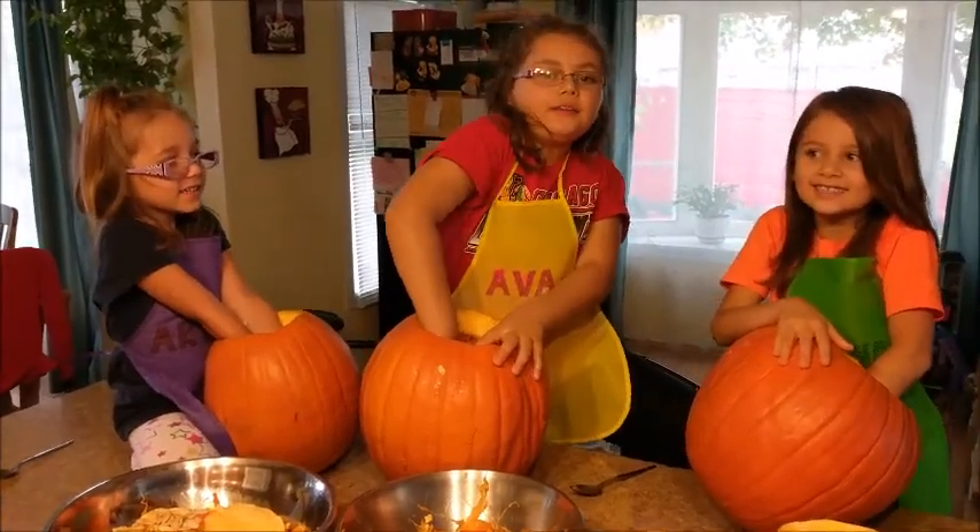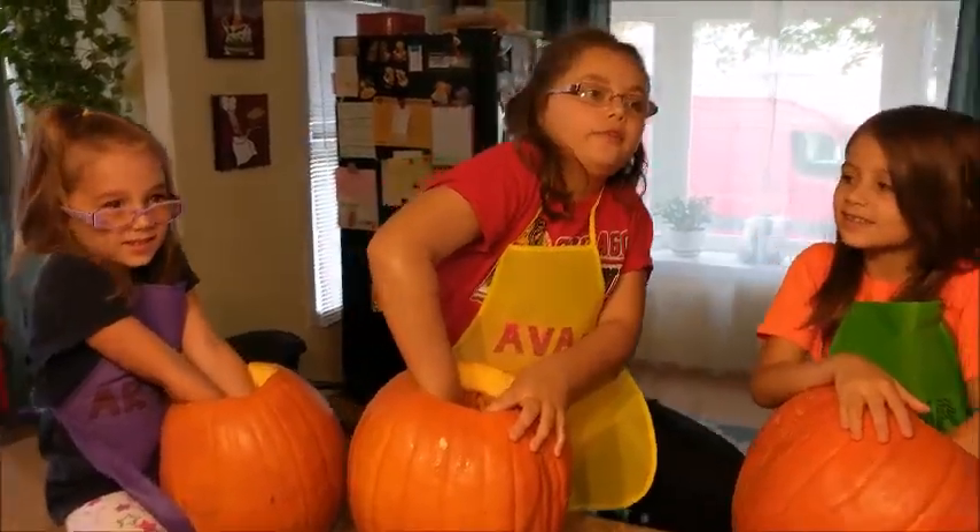Hey guys! Welcome back to Kids Roots Toys 2. We haven't made a video in forever. Just saying.